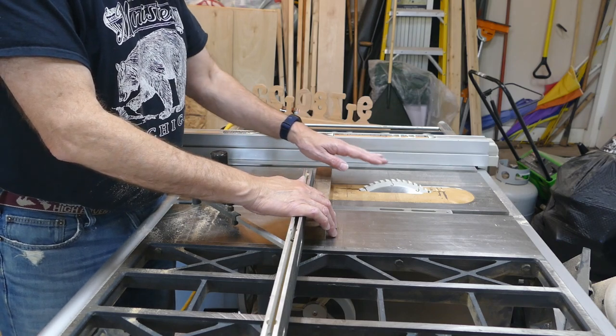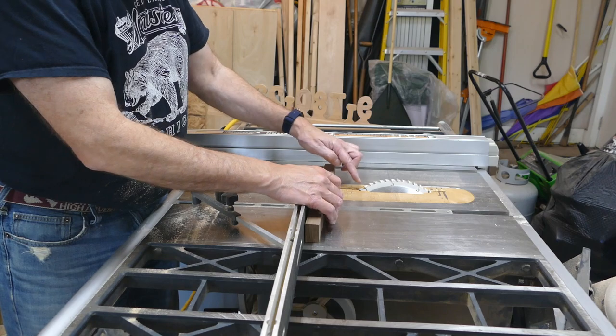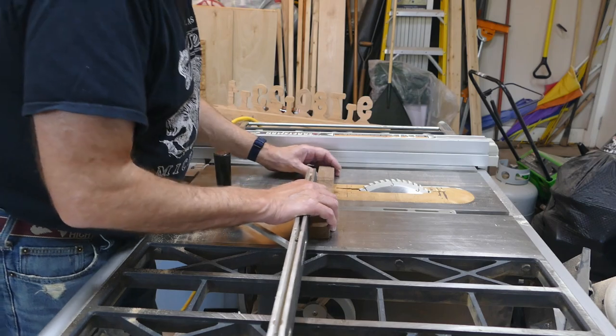I've set my table saw to 45 degrees. I've marked down three inches so that the tooth right there will land right into three inches, and I'll cut a 45. Let's make some noise.